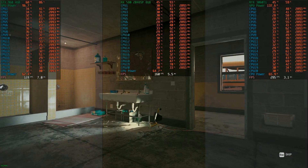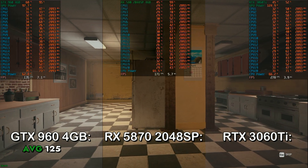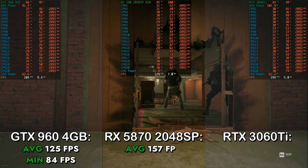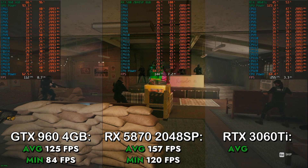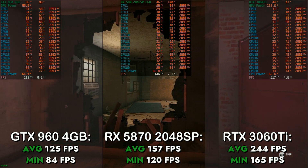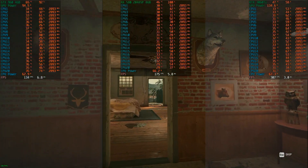After that, I tested Rainbow Six Siege using the built-in benchmark at the low preset with FXAA. On the GTX 960 4GB, I got an average of 125 FPS and a minimum of 84 FPS. On the RX 580, I got an average of 157 FPS with a minimum of 120 FPS. On the RTX 3060 Ti, I got an average of 244 FPS with a minimum of 165 FPS. Rainbow Six Siege is one of those esports titles not completely dependent on CPU power alone, which is why there's less of a CPU bottleneck here.